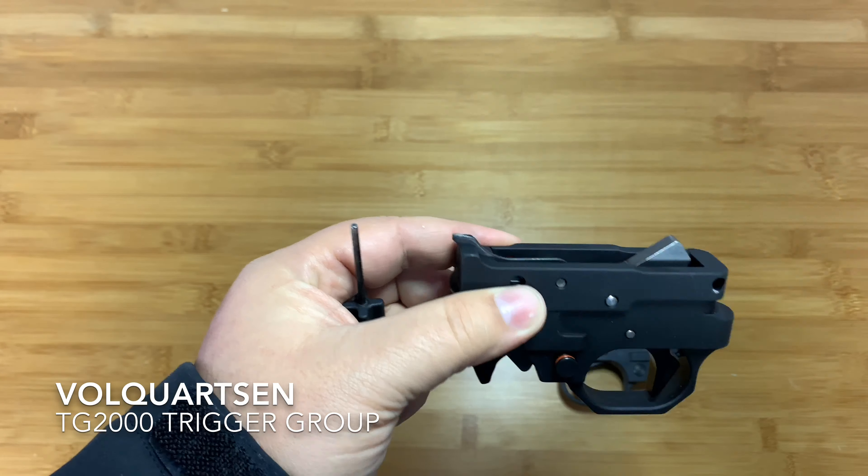Make sure all your safeties still work, and make sure you don't go too much on the pre-travel. If you go too much it won't reset — you should be able to fire it, and then while holding the trigger down, hear that click and reset. There's hardly any reset on this one. That's crazy — it's a crazy light trigger with a crazy short reset and great adjustments.